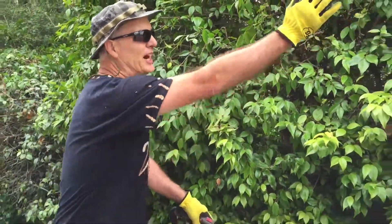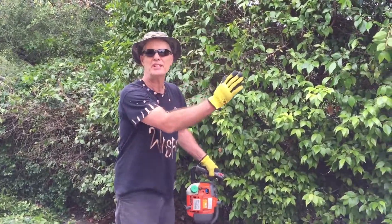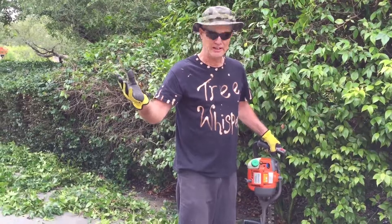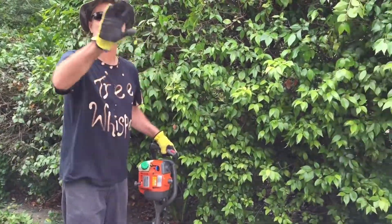We're using a gas-powered trimmer with a real long bill on it — maybe a two-and-a-half to three-foot bill — and we can just kind of buzz right through here. Much better than my little hand pruners or the clippers. We're going to finish this up and I'll come back in a little while and you're going to see the finished product, nice and beautiful.